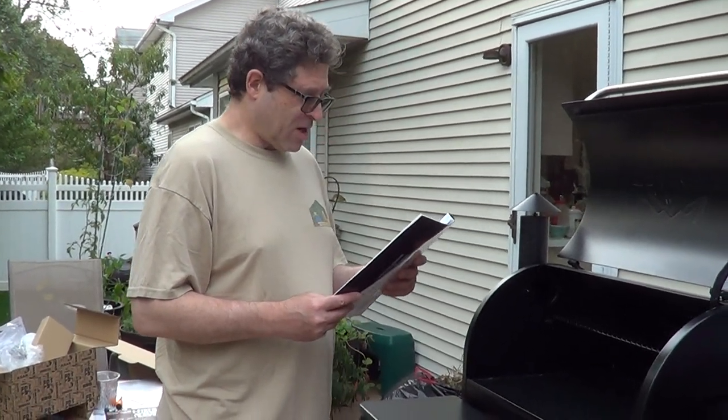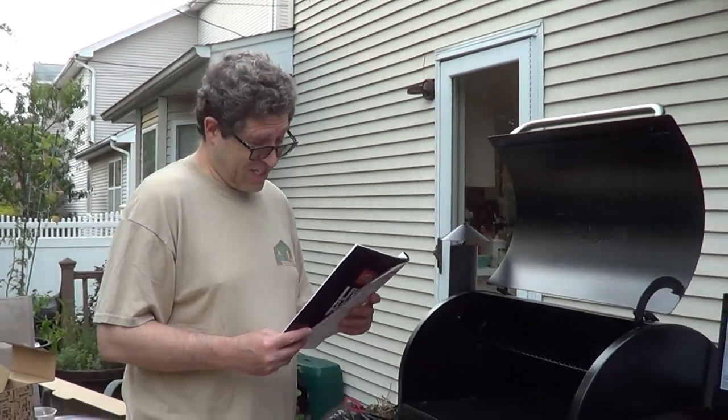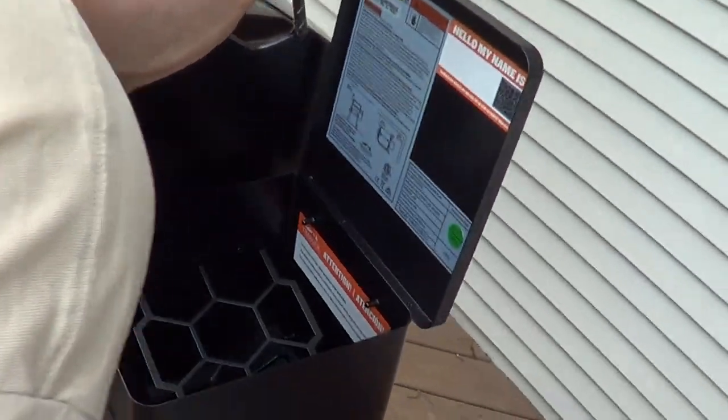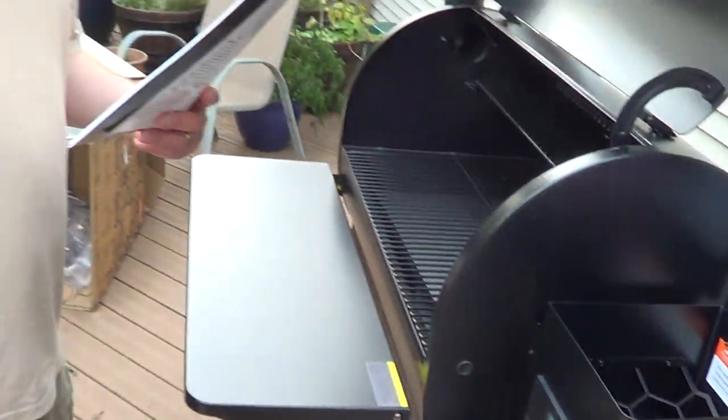The manual says plug appearance may vary by region — that is true, if you're using this in Europe it's going to look very different. Make sure there are no foreign objects in the auger. It's very small, there's nothing foreign in there.